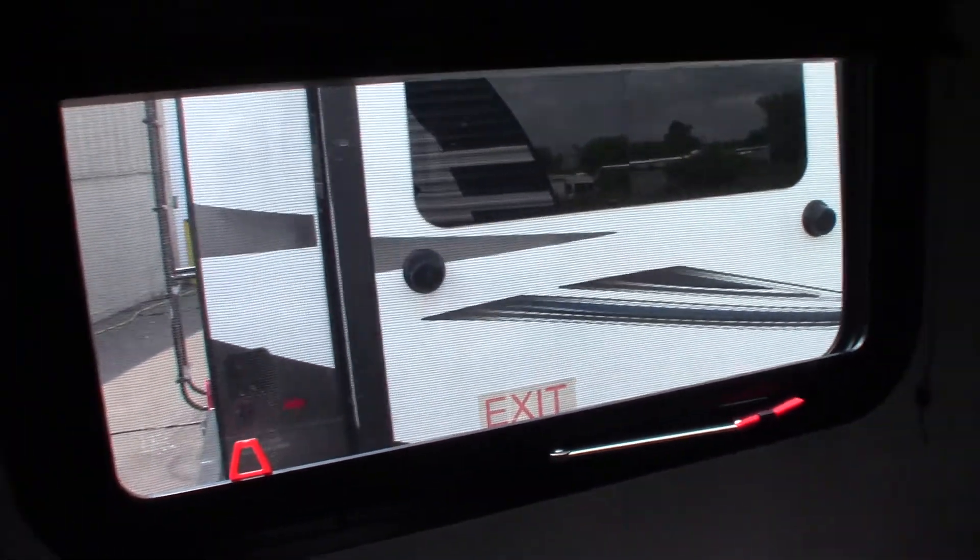The bed comes up with storage underneath. That's another emergency escape window — works just like the other one. You have a backing plate here for a TV bracket and hookups right there, so you can put a TV in here to watch when you're laying in bed. And of course a sliding door.